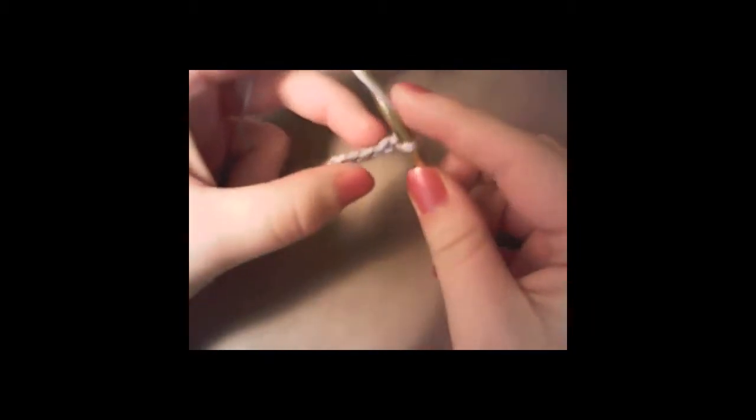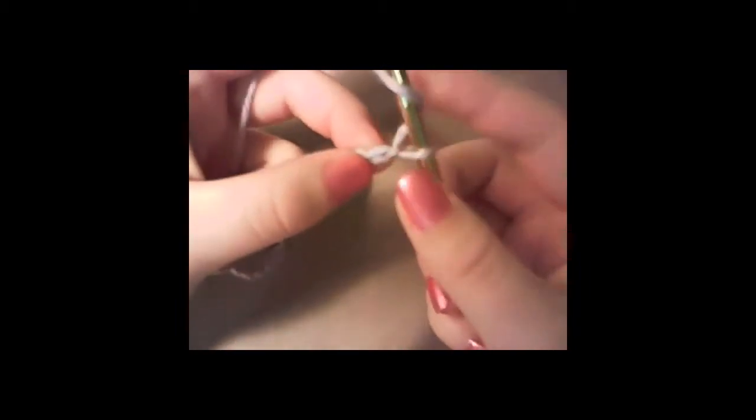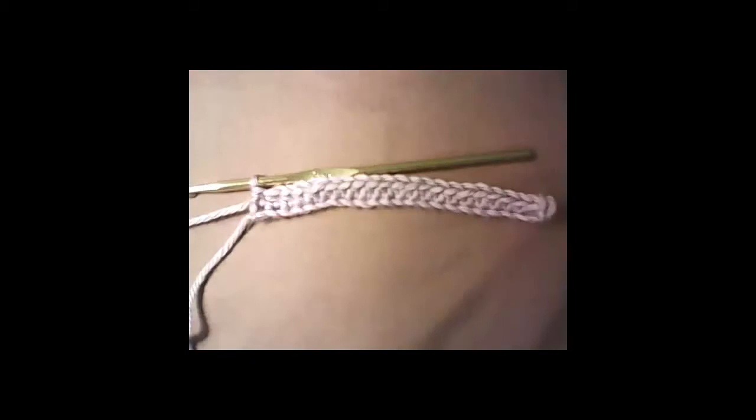Basically, one stitch the whole way through — you can either do half double or a single. I like the half double. Go into the second stitch from the hook and do a half double. It is difficult to get into the first stitch because you don't have anything to hold on to. Do that all the way to the end of your chain, and then chain up one.